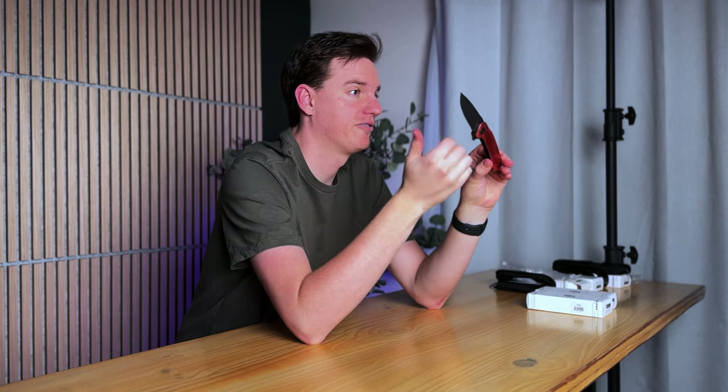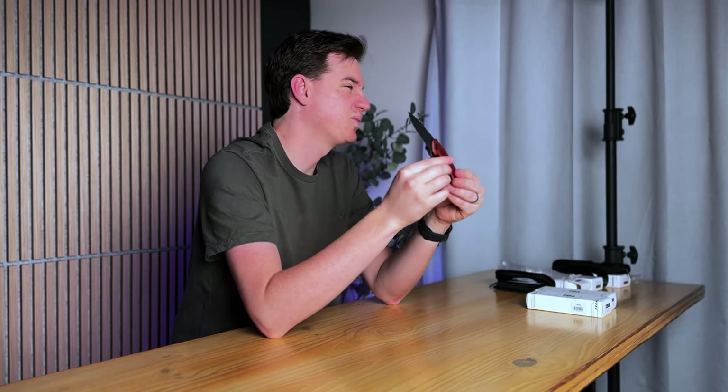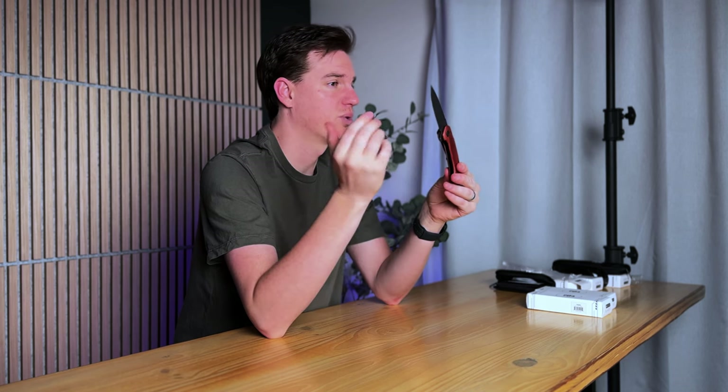However, style comes with a trade-off. At 3.8 ounces, it is on the heavier side, but not the heaviest, and it is still noticeable. Plus, with the premium look, it probably isn't the one you'll reach for if you're doing some quick, rough tasks.